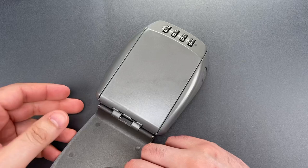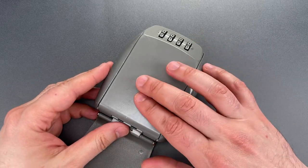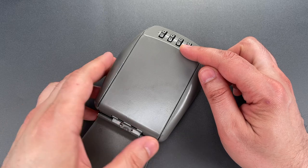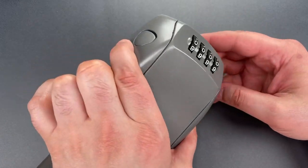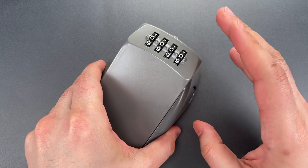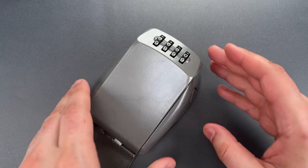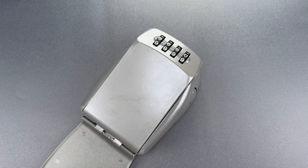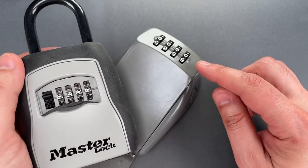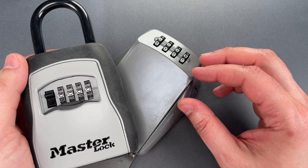Once we open this plastic cover we can see what appears to be a cast zinc body. It can be opened by dialing the correct combination and then simultaneously pressing the buttons on either side of the box. I've not taken this mechanism apart but as best as I've been able to tell it's a variation of that found in the far more common model 5400, but on this one the internals are flipped upside down.